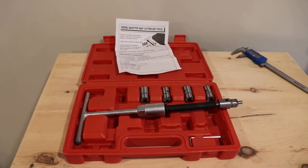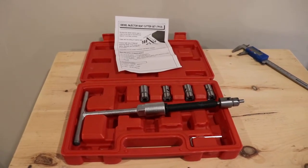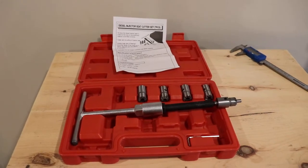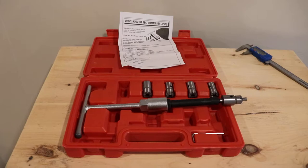In some cases you also have to resurface the face of the diesel injector. Since it's going to be up and out of the vehicle, you can just use some emery cloth or something to work on that.